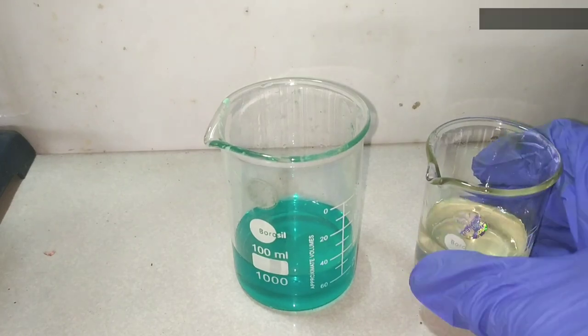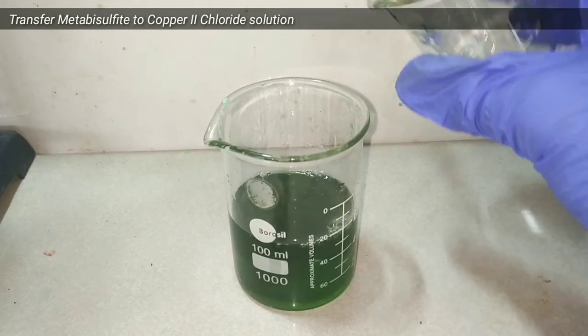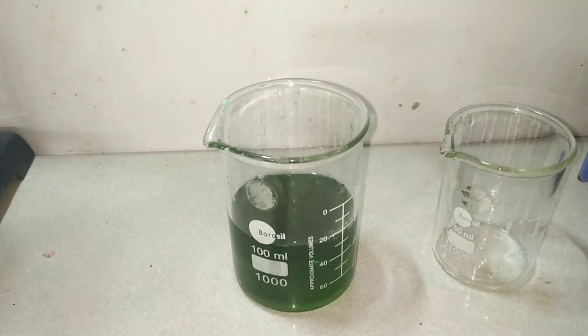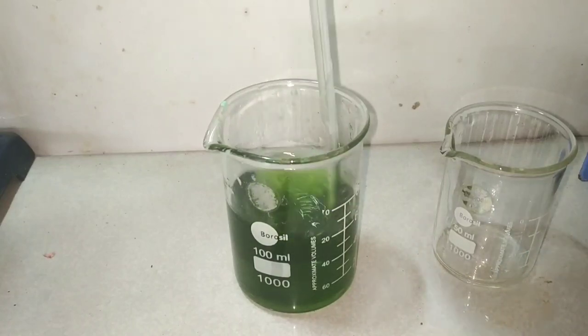I have already made a solution of the copper 2 chloride. Now we pour the metabisulfite solution into the copper 2 chloride. Immediately, you observe a color change — the solution turns darker.